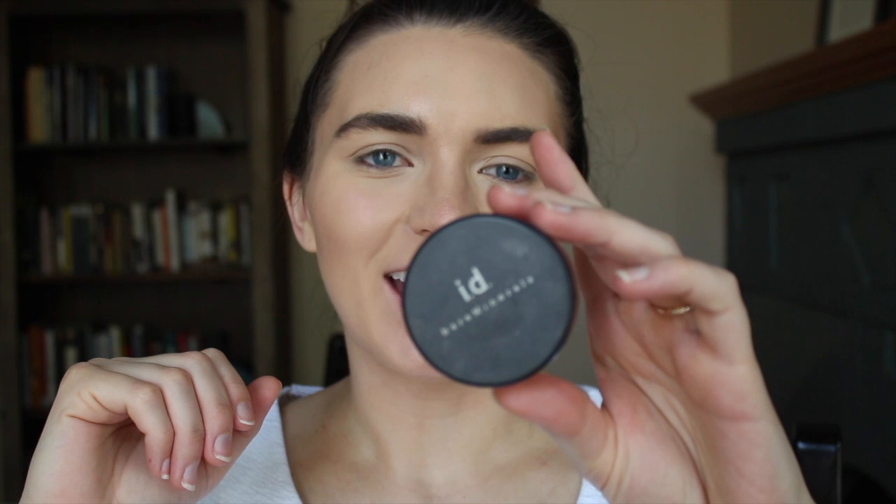I feel like that's sufficiently contoured and bronzed. I'm going to do blush — and since I'm going to do a pinky bold lip, I wanted to do a pinky blush. You want your blush to kind of lightly complement the color you're going to do on your lips. This is the Bare Minerals ID Face Color Blush in the color Glee — it's like a mauve pink color. It's probably not completely complementary but I figured I'd try it anyway.